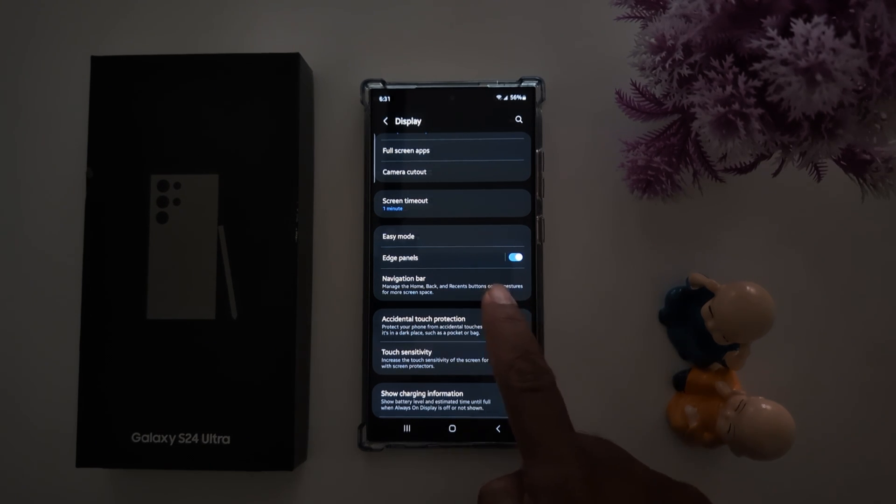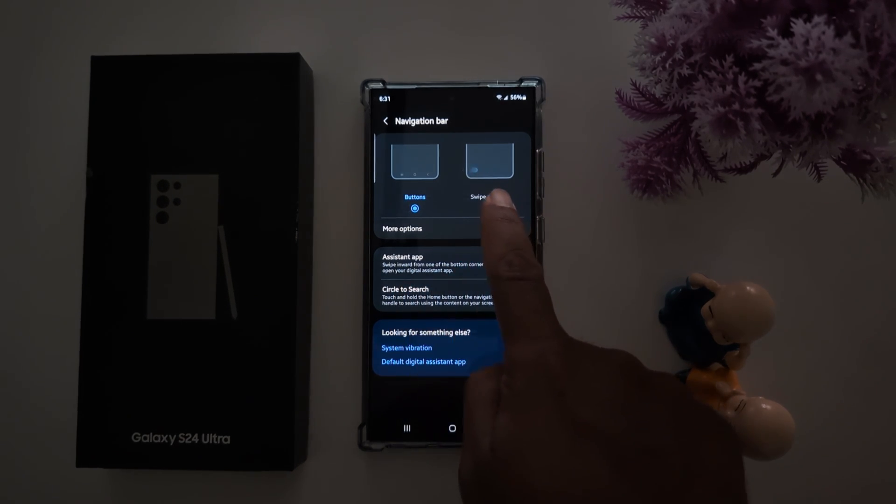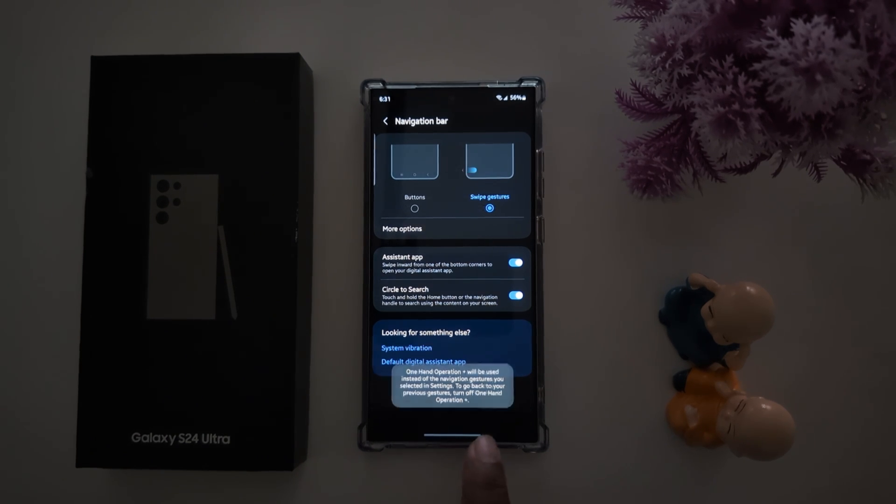Now tap the Navigation Bar. Here you can see the button option. Now tap the Swipe Gesture option. You can see the buttons are removed from your navigation bar and a horizontal line icon appears at the bottom.